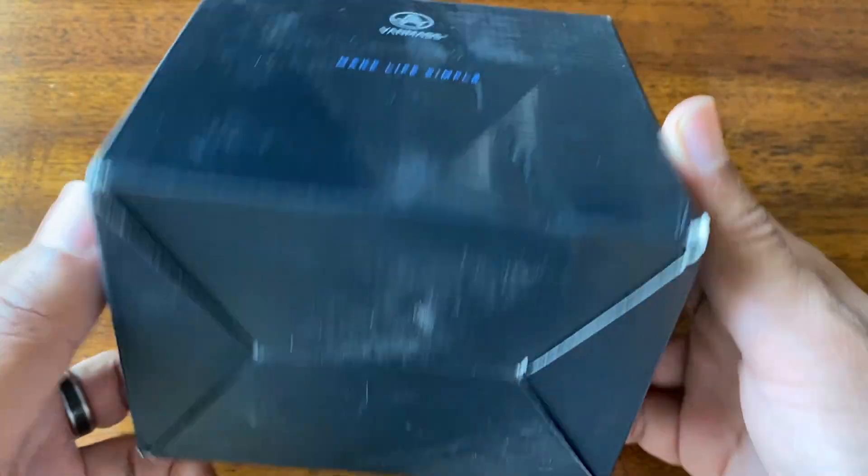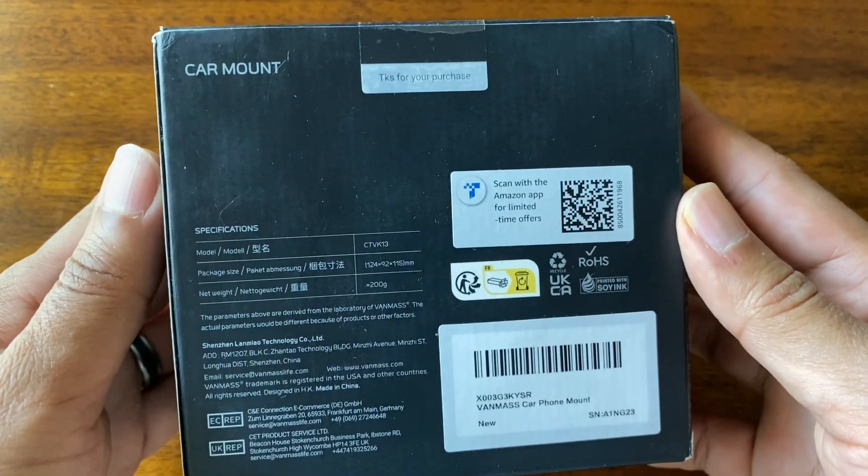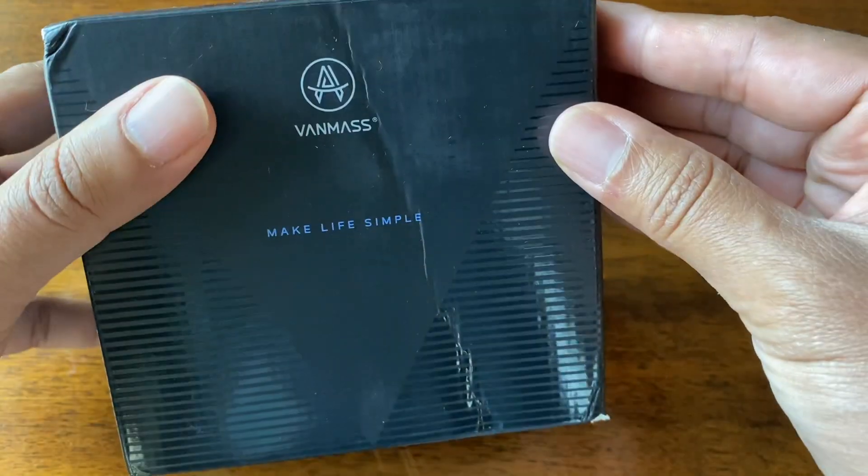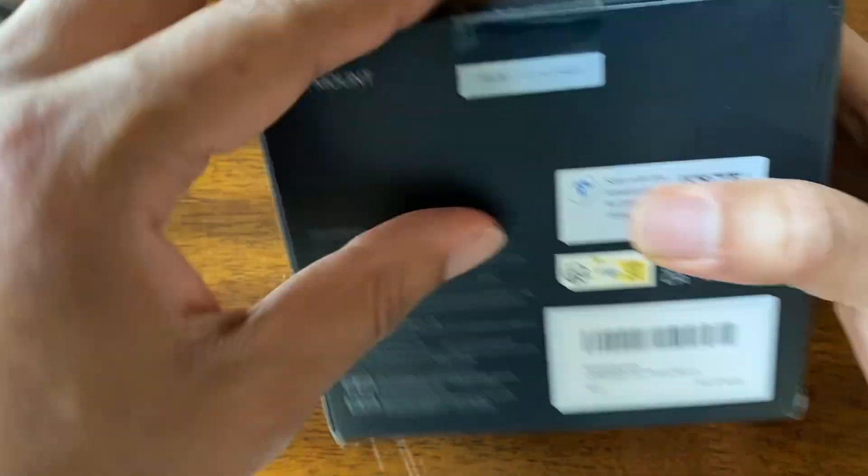Hey guys, this is the VanMass car mount. I want to unbox it for you and show you what it looks like. Here's the back of the packaging and here's the top. So let's go ahead and open this up and see what we got.